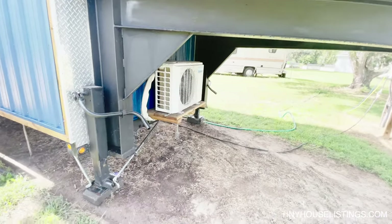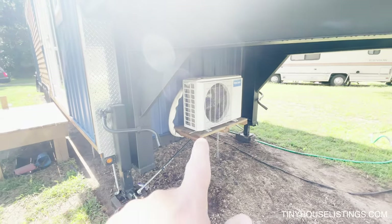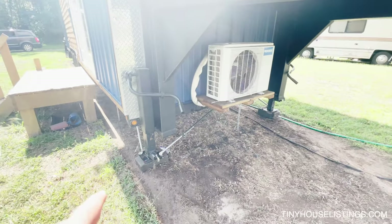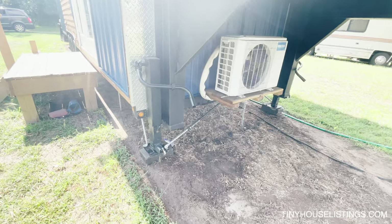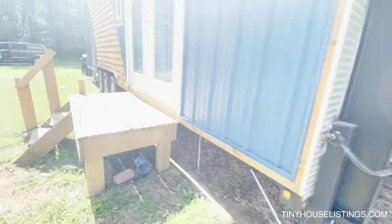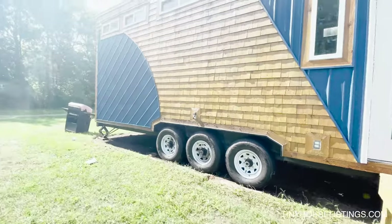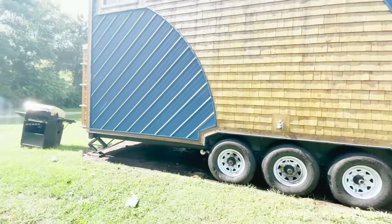The mini split is used for air conditioning up front here. You also have some jacks on the front for stabilization when moving around, and that works out really nicely. There's also wrist skirting that comes with this as well. Just wanted to point that out, but we'll continue our little tour.